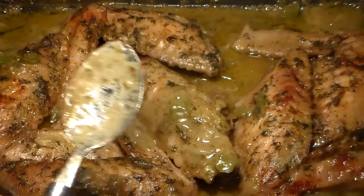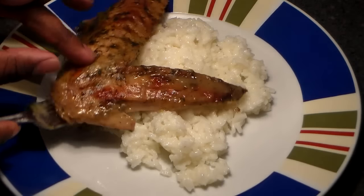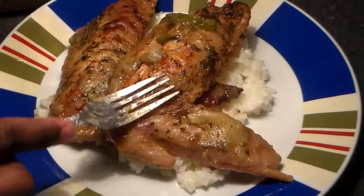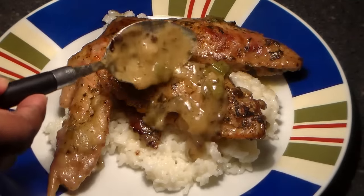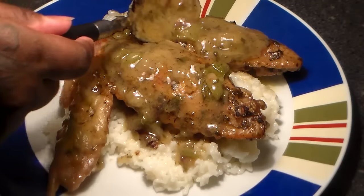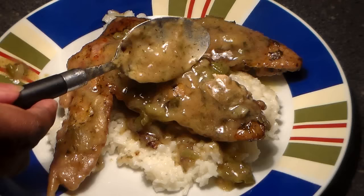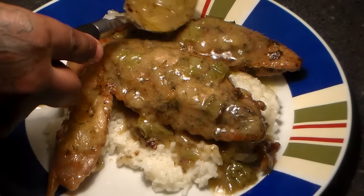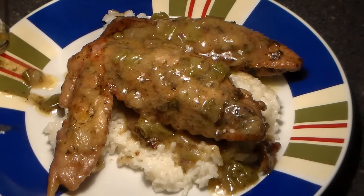We're going to get ready to plate them now. These are best served with egg noodles or white rice. Here are our turkey wings — they are absolutely delicious. Put the gravy on top. Look at that gravy guys. These are some of the best smothered baked turkey wings that you're going to taste.